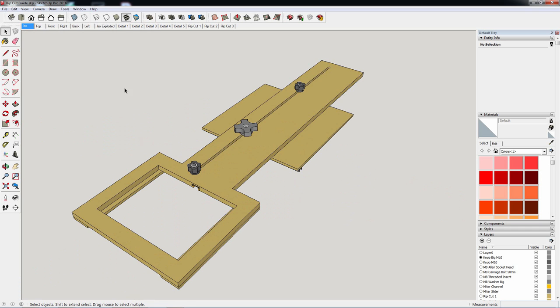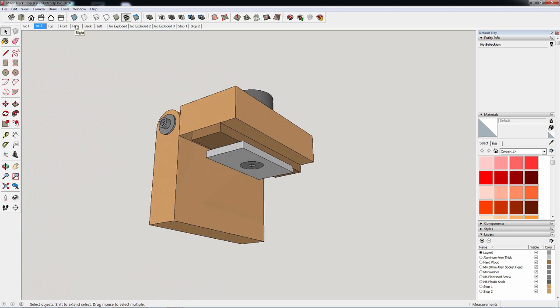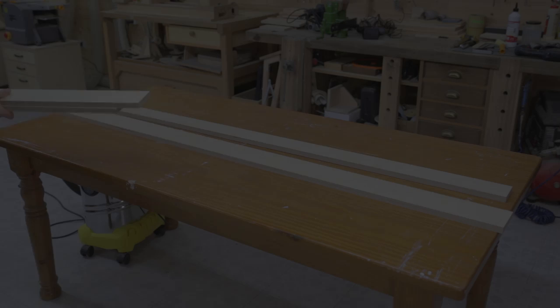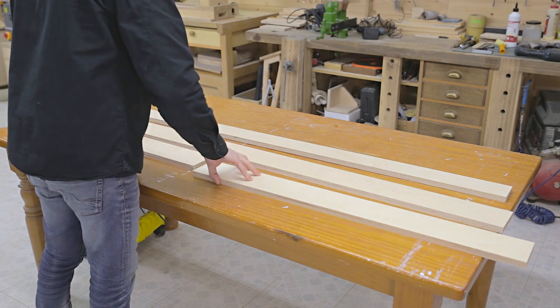Now I'll show you how to build the workbench. Since this is a big project, I took the cutting list included in the plans to the place where I usually buy boards to have them cut. This way I can ensure all the pieces are square and cut to the exact measurements, and they only charge a few cents per cut.